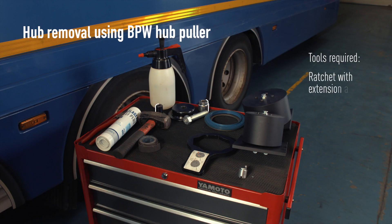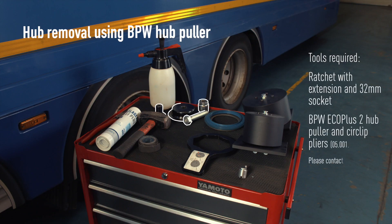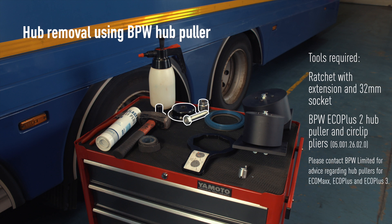Tools required: ratchet with extension and 32mm socket, BPW Eco Plus 2 Hub Puller, and circ-clip pliers. Please contact BPW Limited for advice regarding hub pullers for EcoMax, Eco Plus and Eco Plus 3.